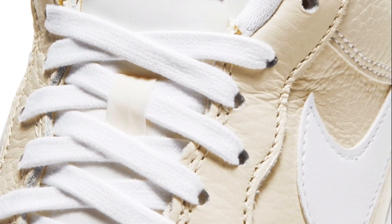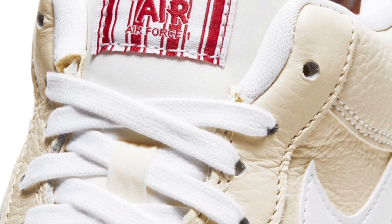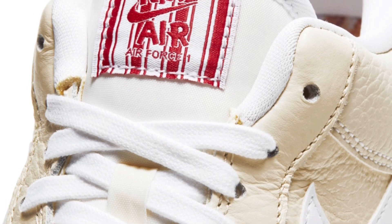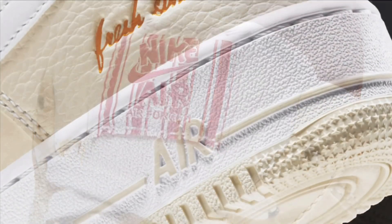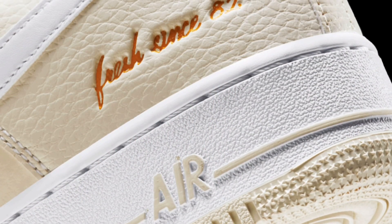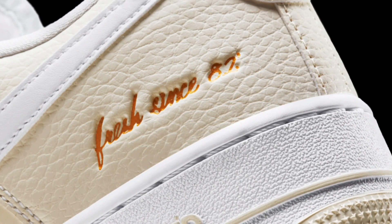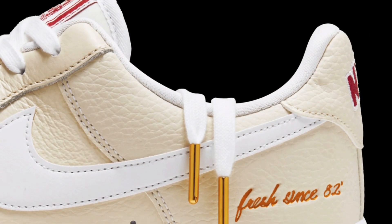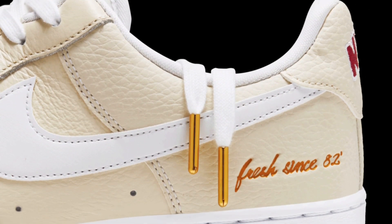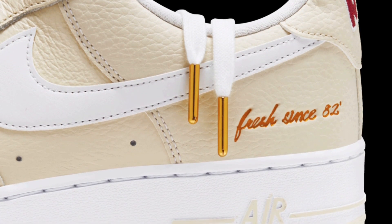Here are the white laces again, which look really clean next to that coconut milk. Here's a close look at the tongue patch with the Nike Air branding on it. And here's a closer look at what I said earlier — it's actually embossed rather than stitched — 'Fresh Since 82,' which I really like. That color reminds you of a popcorn kernel. The laces also have a gold aglet tip, which is a really nice premium detail.